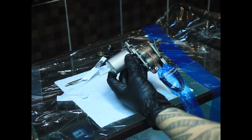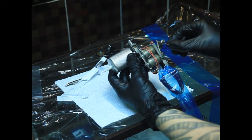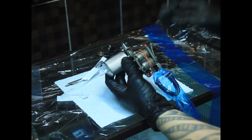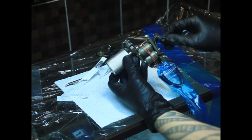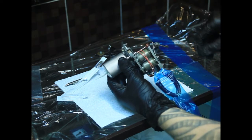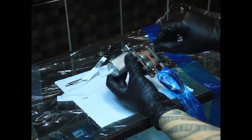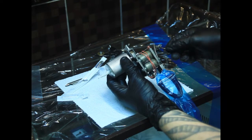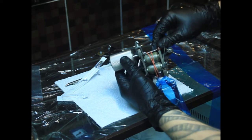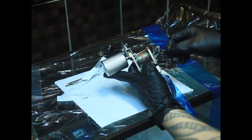Однако иногда требуется немножечко подрегулировать ход прижимным винтом. Некоторые производители тату-машинок не рекомендуют крутить вообще вот этот винт и трогать — этим винтом занимаются только настройщики тату-машин. Я периодически меняю расстояние, так как я собираю тату-машинки и настраиваю их. В процессе работы винтик понемножечку начинает пригорать, и периодически приходится немножко всё-таки его подкручивать.